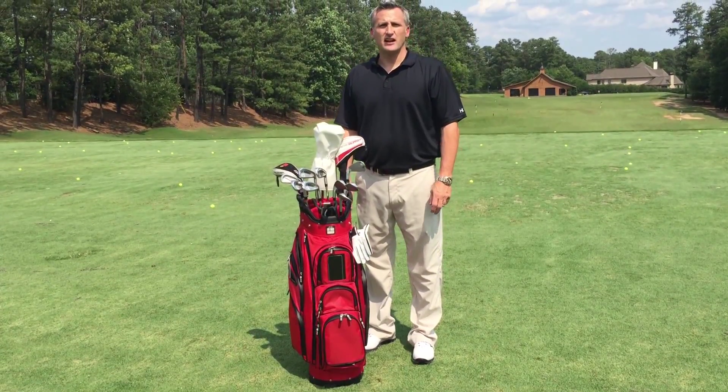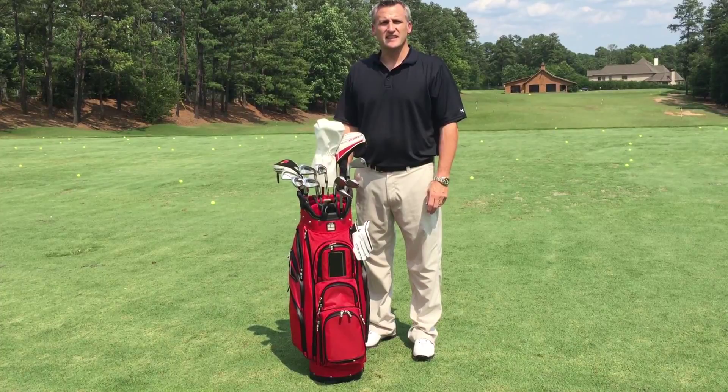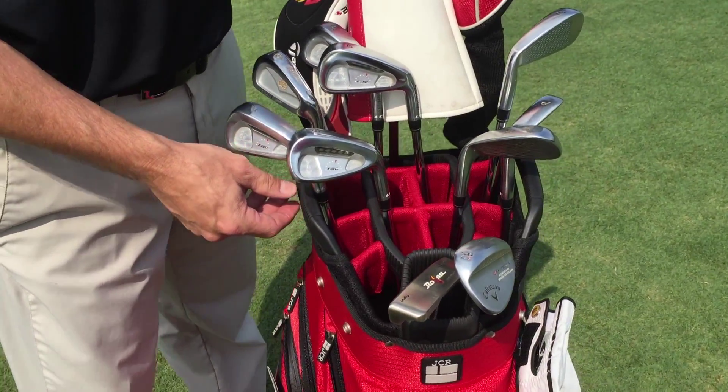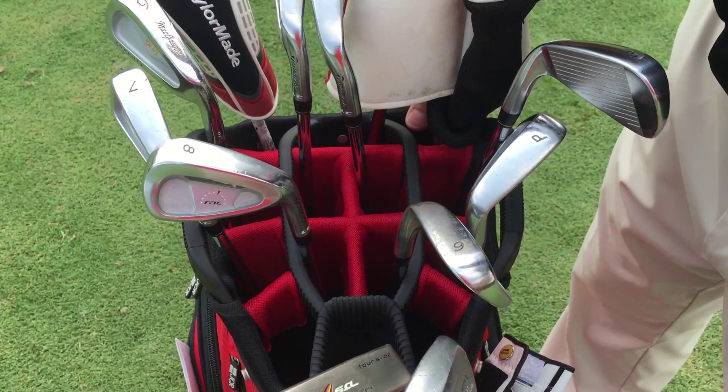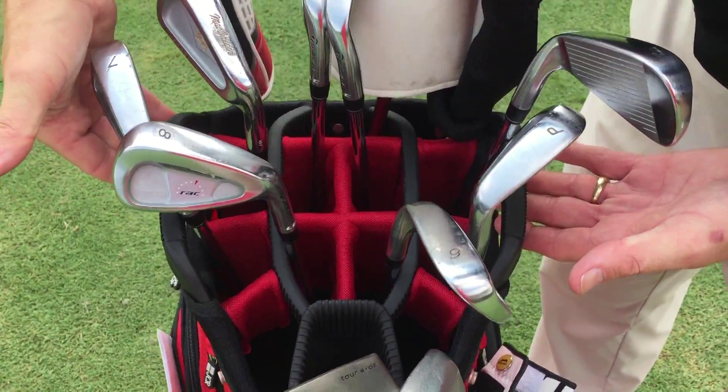In the fall, JCI will be launching its performance line of golf bags. Here today, the TL650 Cart Bag. The TL650 Cart Bag has a 9.5-inch 14-way top with putter well and dual easy grip handles.